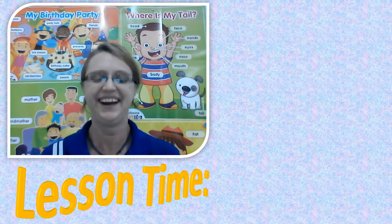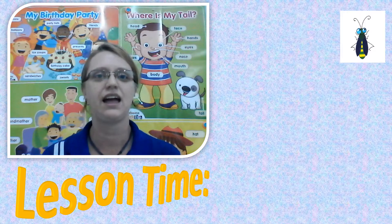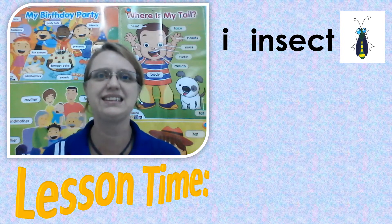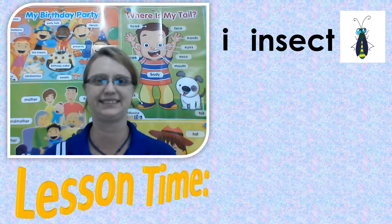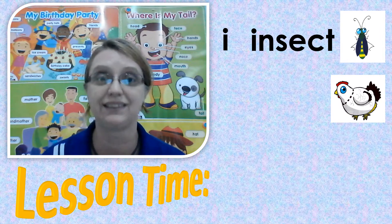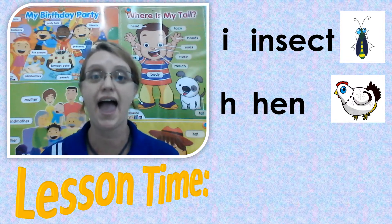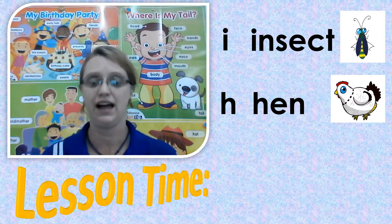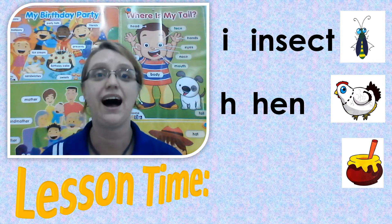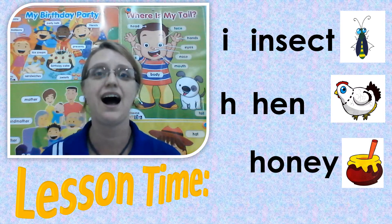You guys are doing so well. And the next word, let's see. Insect. Insect. I, I, insect. Well done, well done. Alright, let's keep going. Our next picture is hen. Ha, ha, hen.